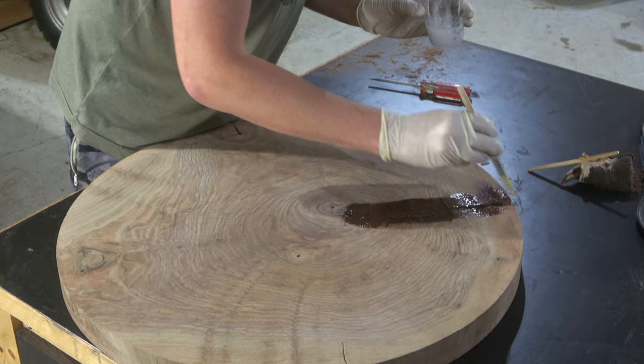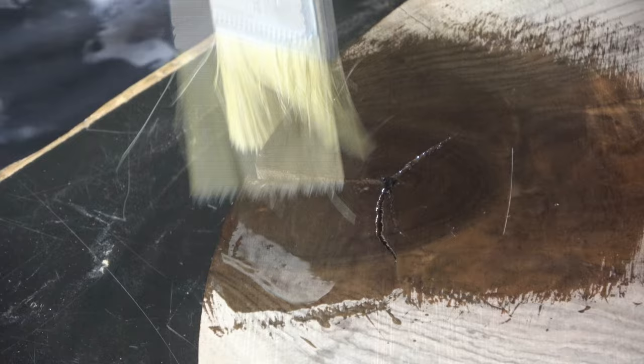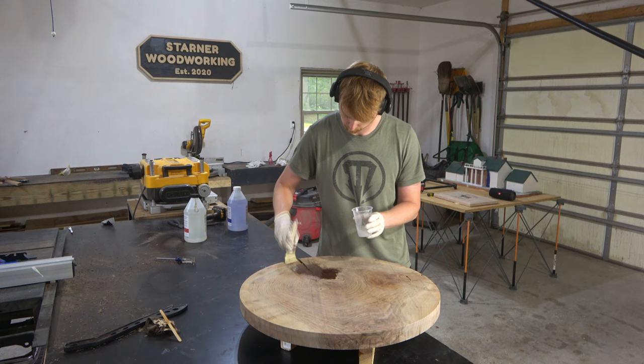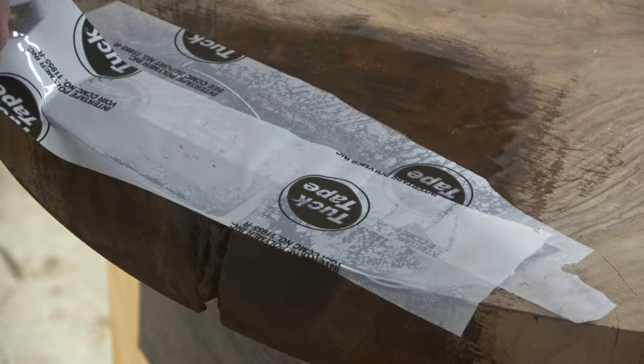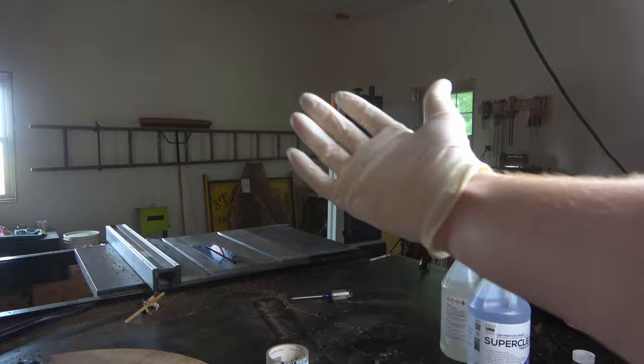Since I'm using black epoxy, it has a chance to stain the wood fibers black — especially since this slab of walnut is end grain. End grain wood is made up of almost like a bunch of little tiny straws that will suck up that black dye and penetrate it deep into the wood fibers, which will basically ruin the whole look of the slab with black splotches. This is why I'm using clear epoxy and brushing it on — it should prevent that from happening. Since the cracks were on the smaller side, I just used some tuck tape to cover up the gaps.